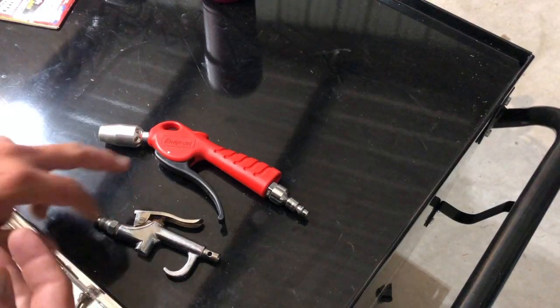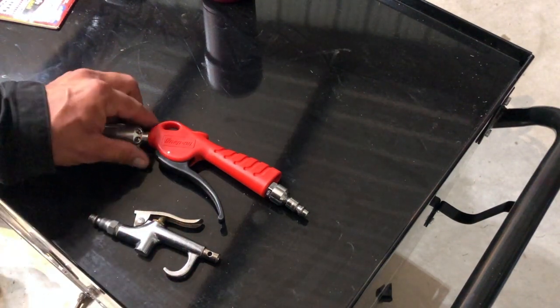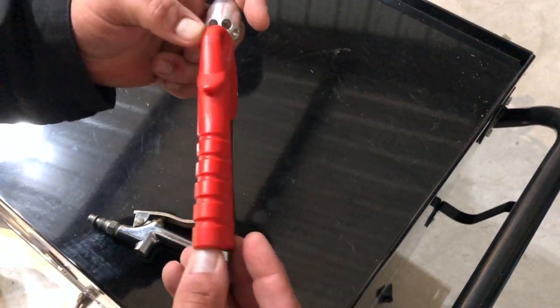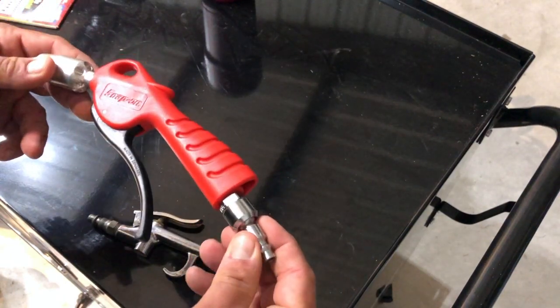Hey guys, what I've got for us today is Snap-on's newest air gun. I got this air gun in the summertime, so it's been hanging on the air compressor for a few months now. It's been dragged across the shop floor and got a few little battle scars from it, but it has held up well. I'd say based on how I've used it, it's plenty durable.